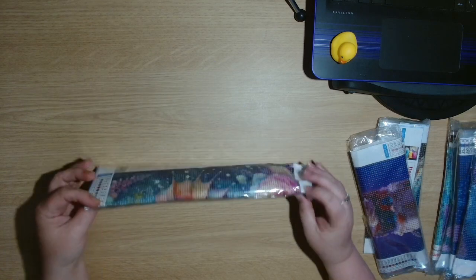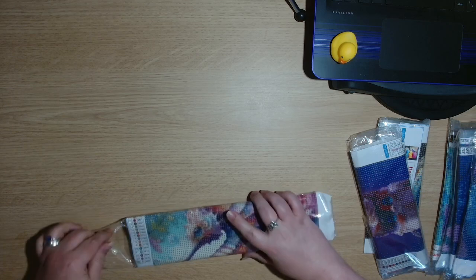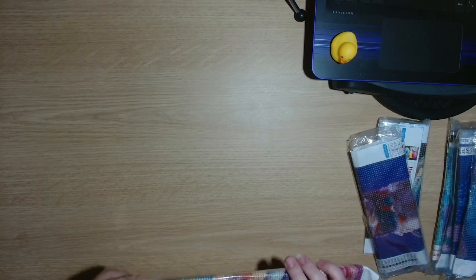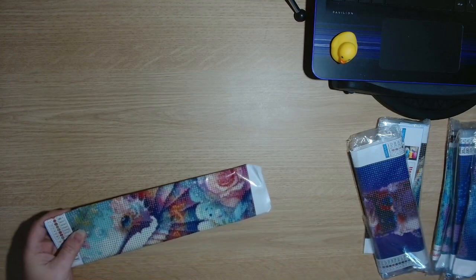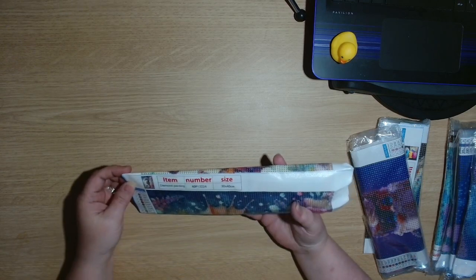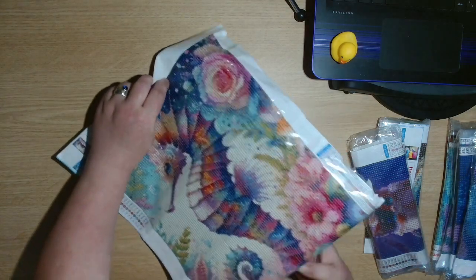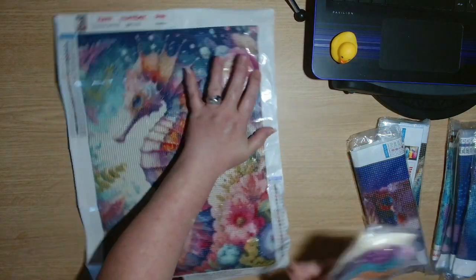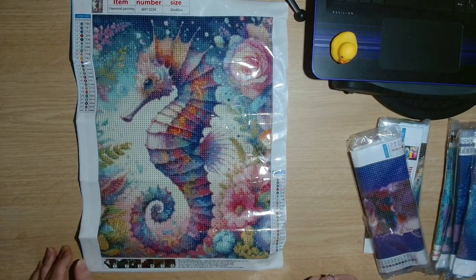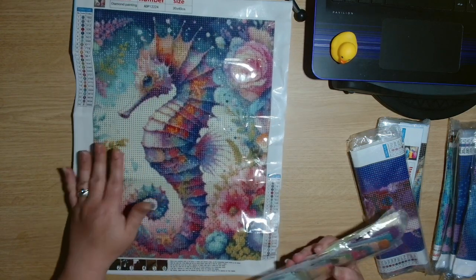Let's start with the biggest one first. These are from A Diamond Painting, so they are all diamond paintings, obviously. This one is a 30 by 40. Look at that — how beautiful. As soon as I saw that I thought, yes, I think I want to get this one.